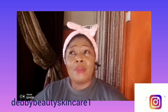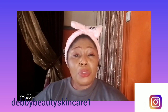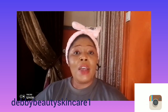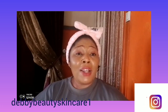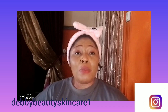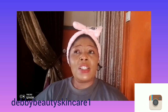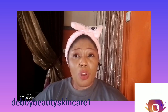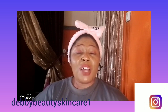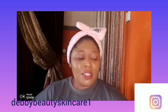It helps to reduce dullness from the skin. If your face is dull, this serum is going to brighten it. The key ingredient is gene stick, which is very good for the face. It helps to clear sunburn, dark spots, and blemishes. If you extract it and infuse it into your face cream, it works really well.